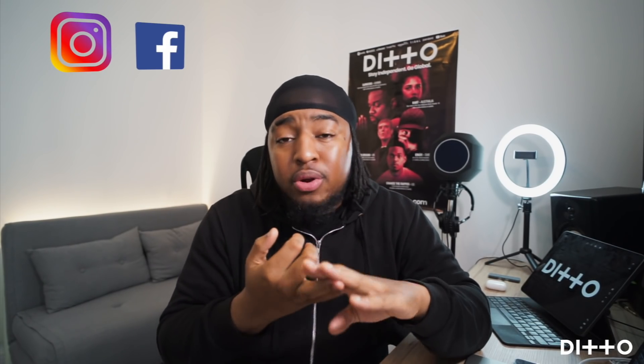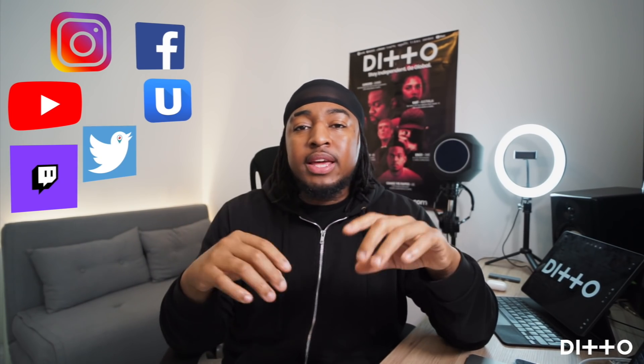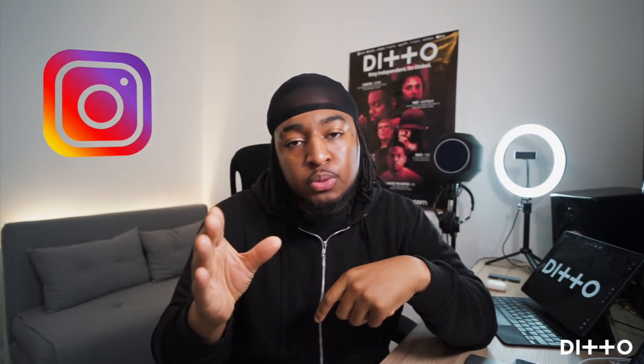Once you've got yourself set with the right tools, you've framed it up and you're ready to go, it's all about going live for your first broadcast. Places to go live: Facebook, Instagram, YouTube. You can also go live on things like Ustream, Twitch, even Twitter. But you have to work with wherever your fans are. For a lot of people, Instagram is the simplest way to do it; Facebook gives you a lot more metrics to play around with.